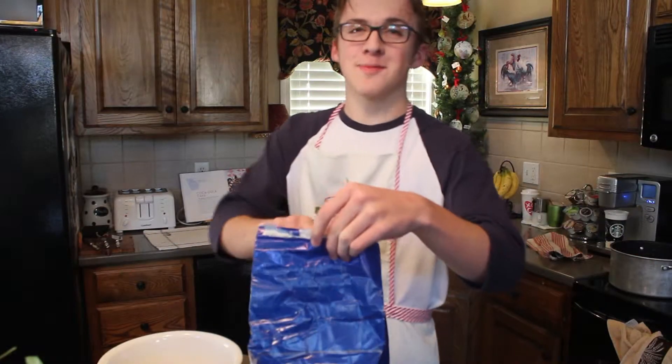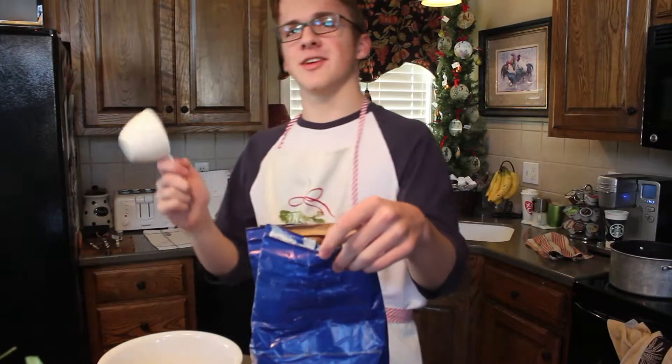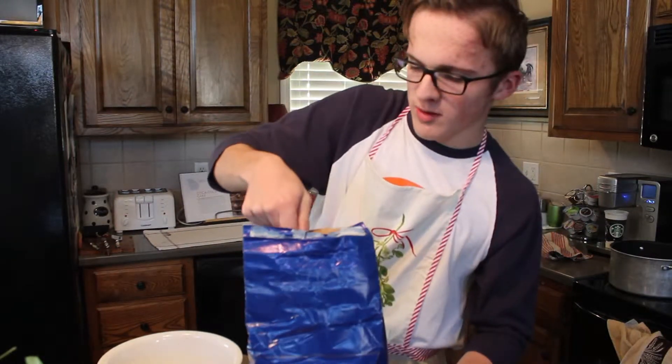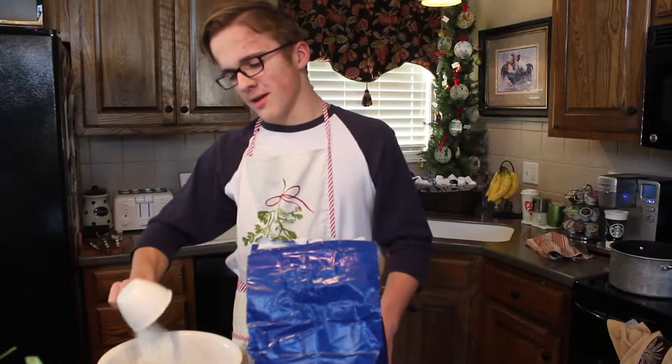Step one: get your pancake mix and take your one cup, get in there, grab your one cup of pancake mix, and throw it on in.